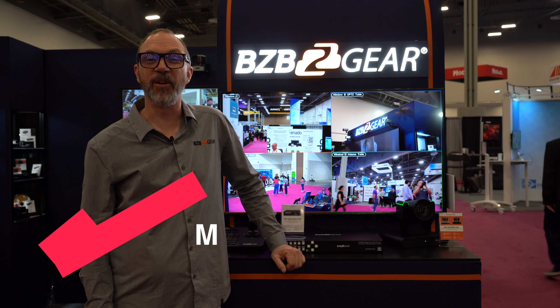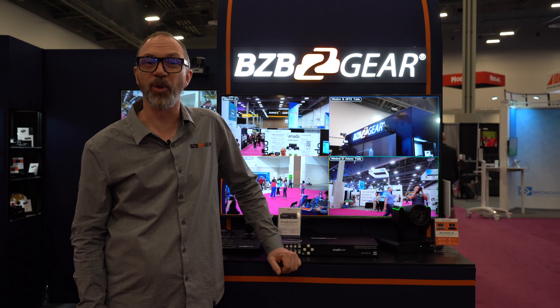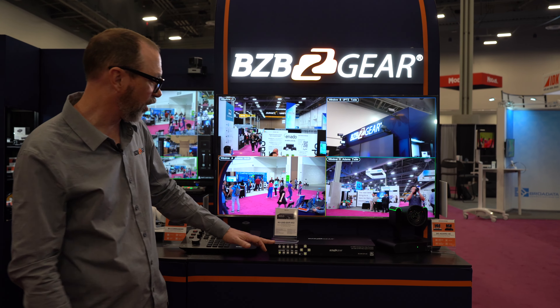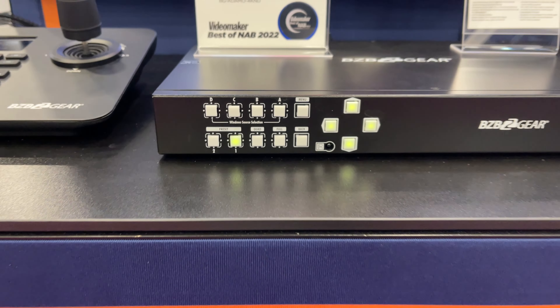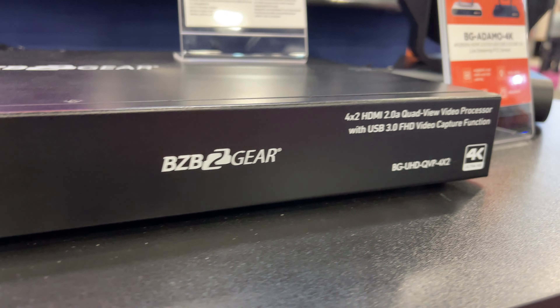Hi, BZB TV. Matthew here again at the Infocom 2022 show, showing off some of our amazing pro AV equipment. Today we're going to look at the BG-UHD-QVP-4x2. This is a four input, two output multi viewer.